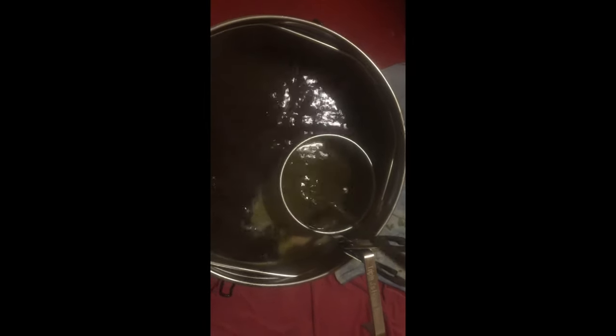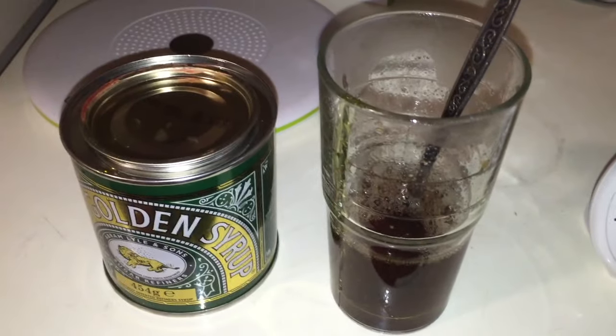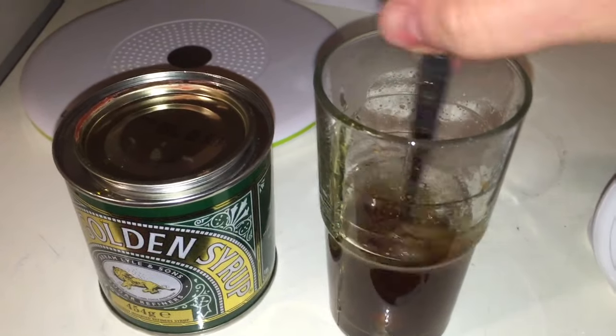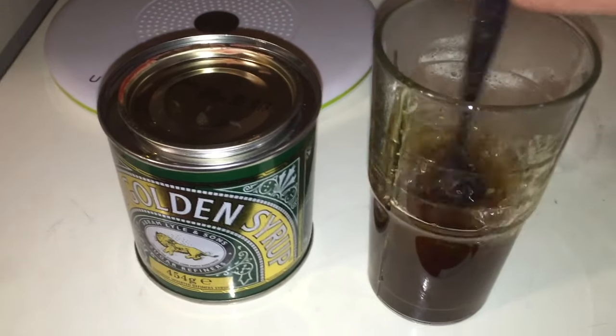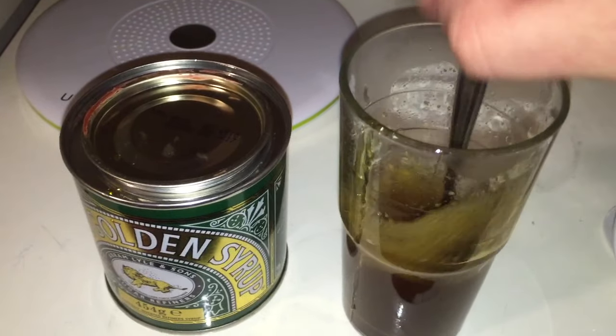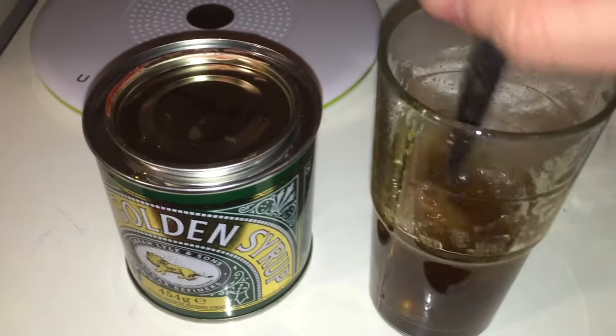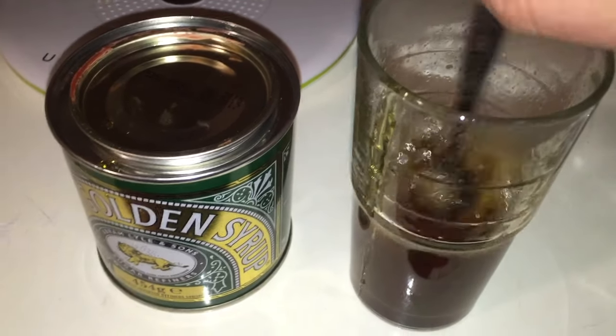The first hops are now in and I've decided to use my hop spider. One of the things that's very important with these is you need to give them a really good stir just to make sure that the hops do the job. I'm going to be using Lion's Golden Syrup today — one tip I would give is to put it into a glass and then pour some boiling hot water into that glass and give it a good mix. This will make sure that you get all of the syrup into your brew.